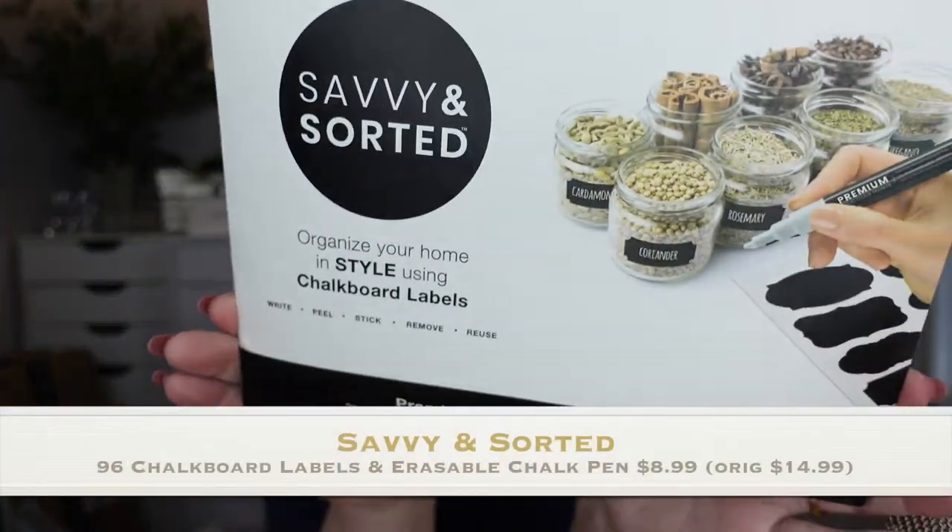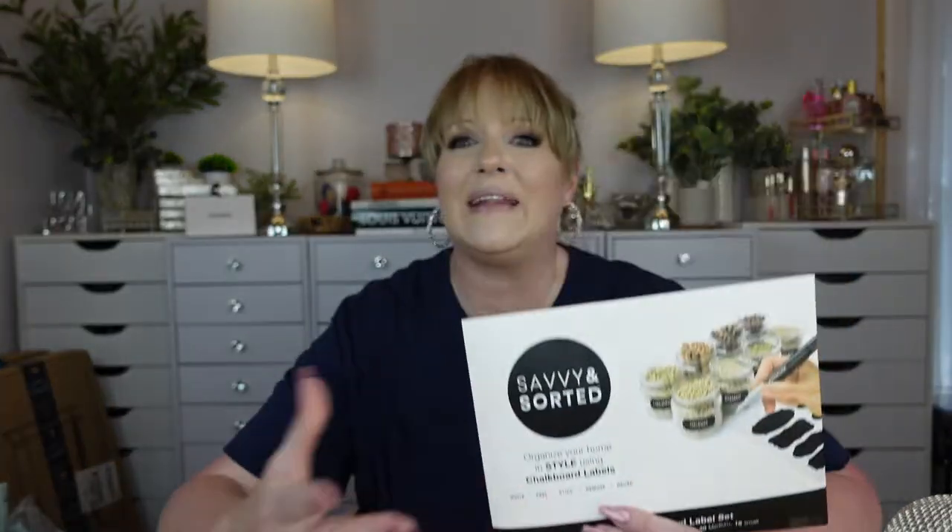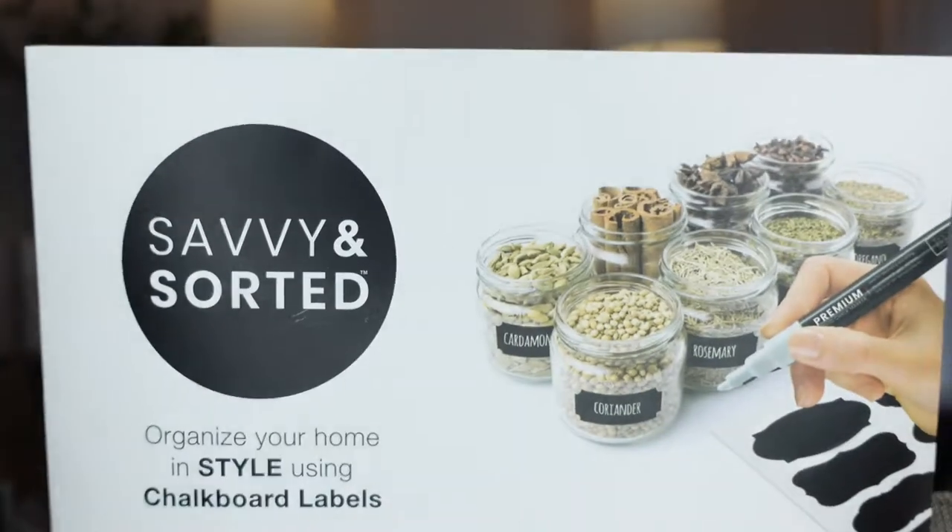My first item is called Savvy and Sorted, just so if you guys wanted to look it up you can find it. I'm new at this whole YouTube thing — linking things and having it linked below. I'm still learning how to do all that stuff, but I'm learning as I go and everything gets better with every video.